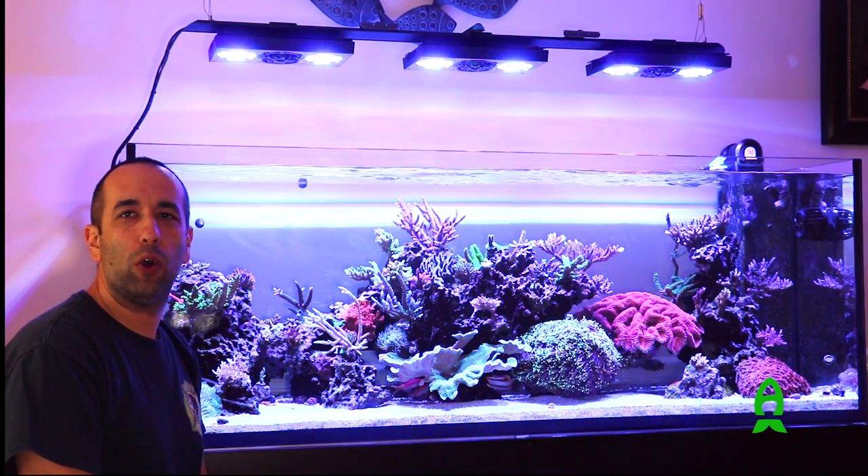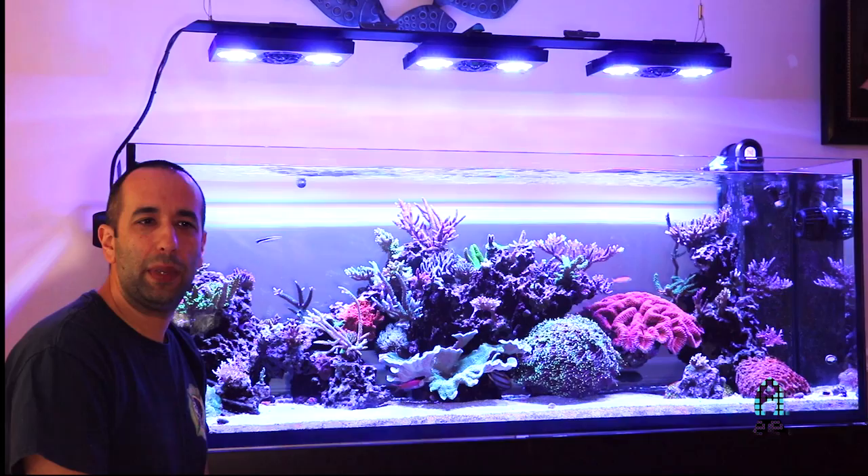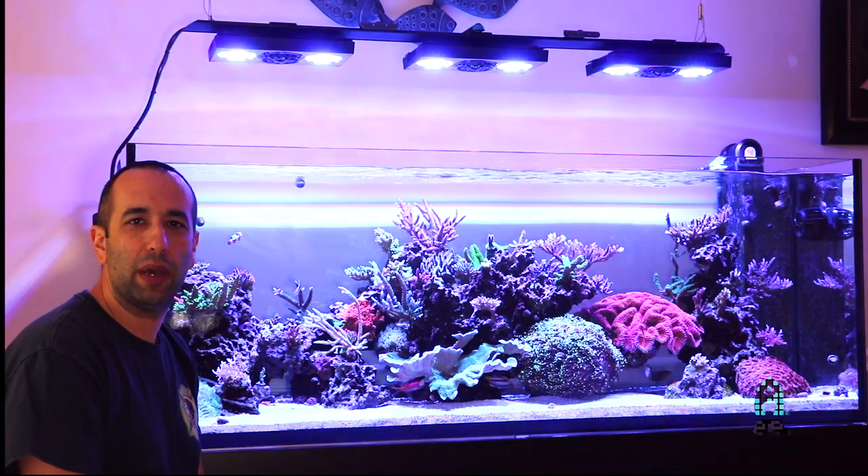Hi, my name is Henry. Welcome to my home here in West Kendall, Miami. I'd like to showcase my ELOS 160.